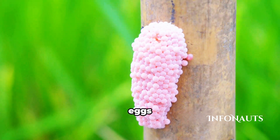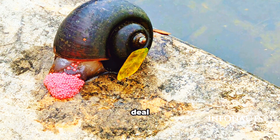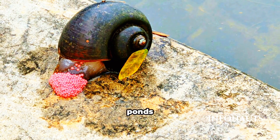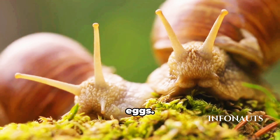What I wish I knew about apple snail eggs instead of just admiring their bright pink color. Ever wondered what's the deal with those bright pink clusters you sometimes see just above the waterline in ponds and aquariums? Today, let's dive into the fascinating world of apple snail eggs.